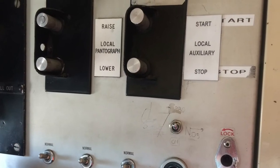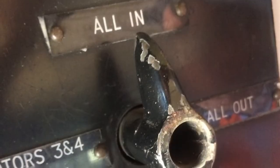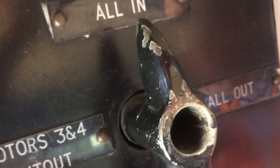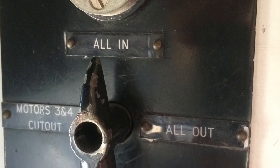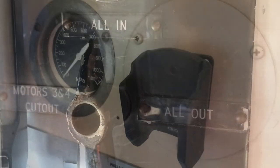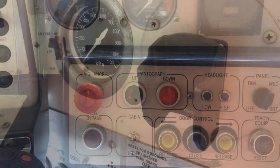And this is the pantograph for the local pantograph raise, and this is to do with the motors. And then this is another pressure gauge, and then this is another look at the center control.